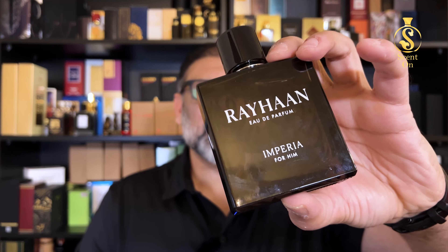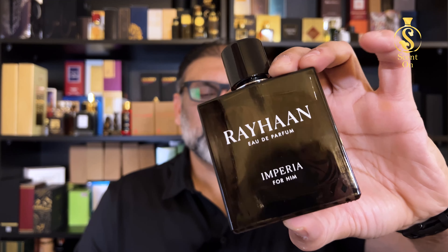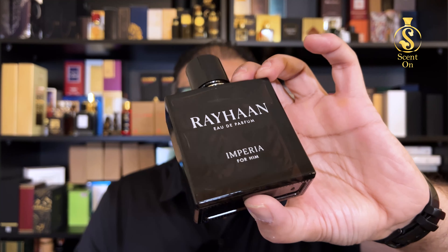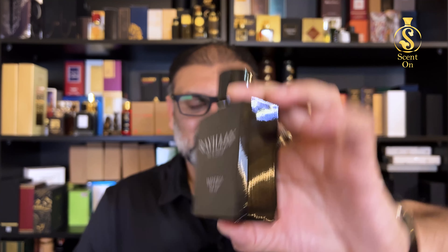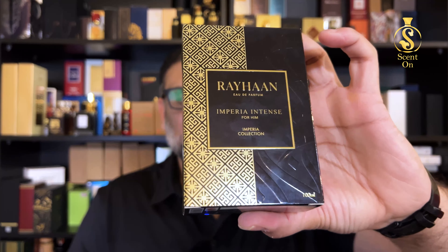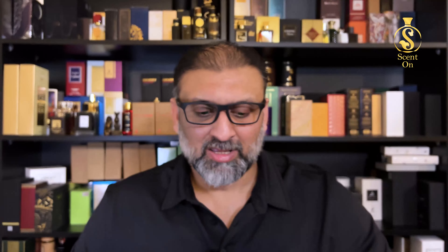I have already reviewed one out of them and that one was Rehan Imperia for Him. You can check out the detailed review on my channel if you are interested — that one was one of the best alternatives of Creed Aventus. Today in this video I'm going to review another one from the collection: Rehan Imperia Intense for Him.